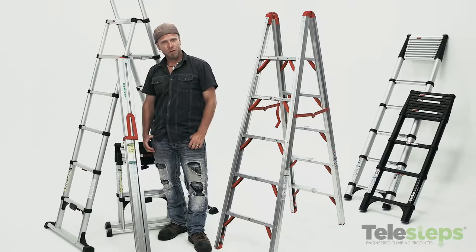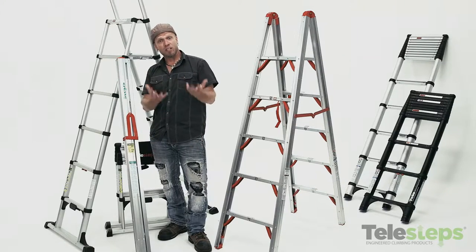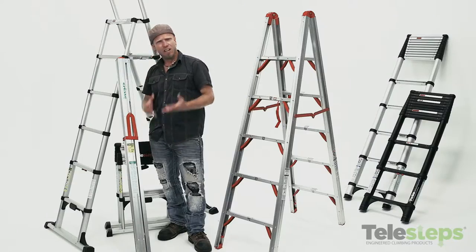Paula Frantz here with my friends from Telesteps. If you're really tight for space, Telesteps offers the stick ladder. This is fantastic for boaters, RVers, or truckers, because you can store it just about anywhere.